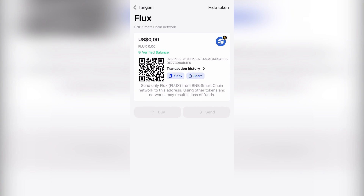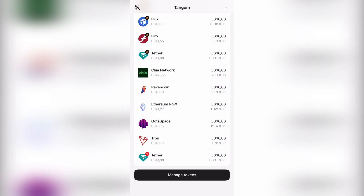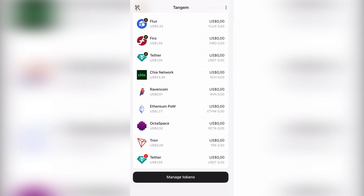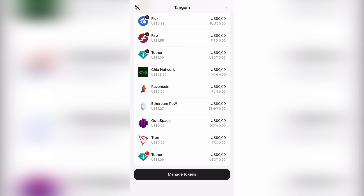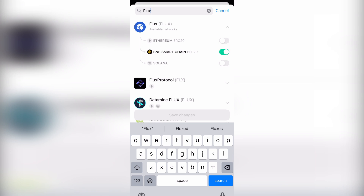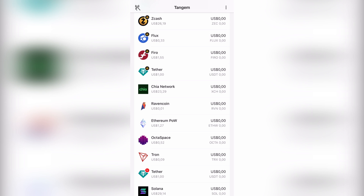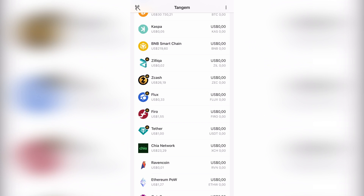Flux doesn't let you swap yet but that will likely come in the future. We also have Fira, which is an old proof-of-work coin, Raven Coin, and Octospace, which is one of the newer coins people have been mining lately. If you want to add more coins you can search for them - just type in the coin, click it, and save changes. It will ask for your access code and then you scan the card to update.